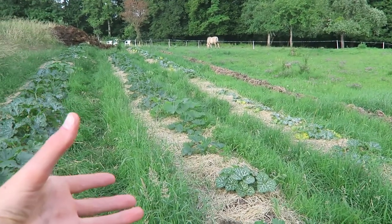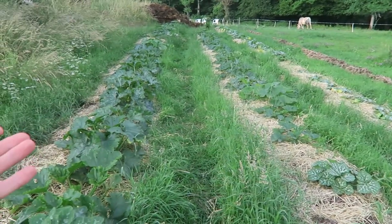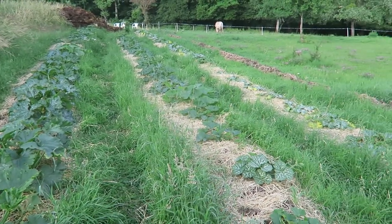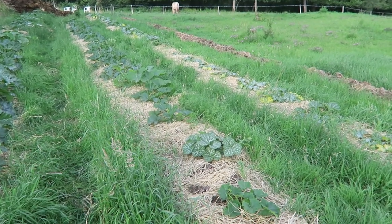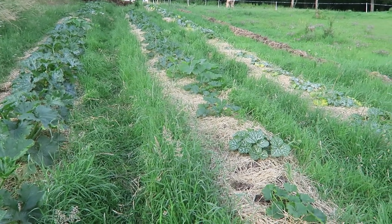Cow manure is very good for the pumpkin family — for pumpkins, zucchinis — and it also helps to take away the weeds. The weeds do not grow so much, or otherwise they are easy to remove, and thus it is a very fast, very easy way how to start a garden.